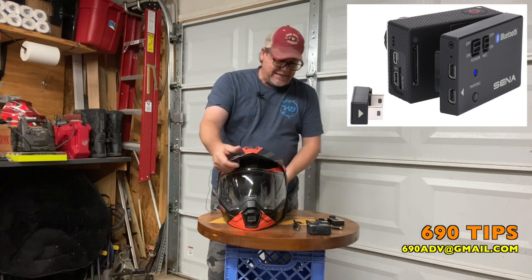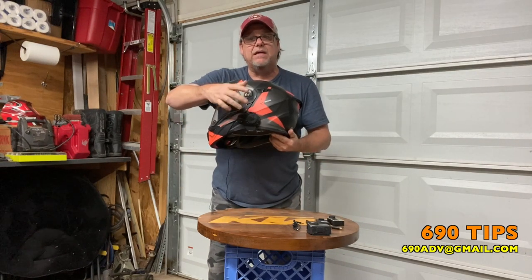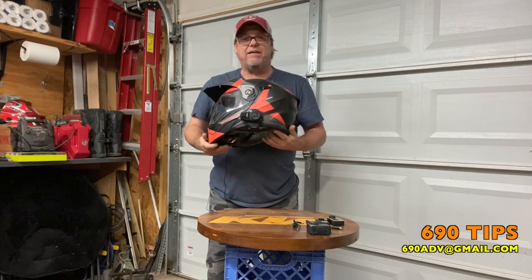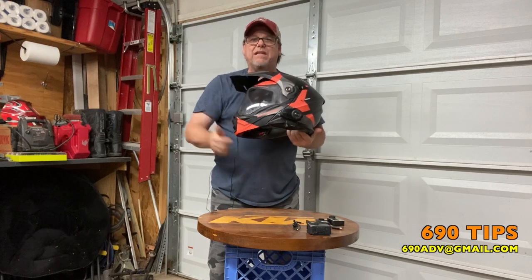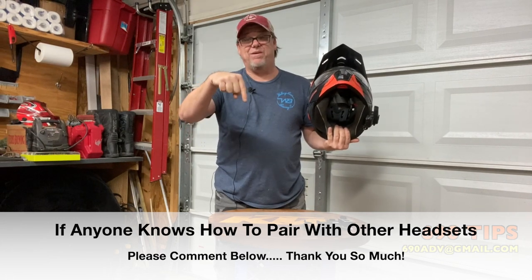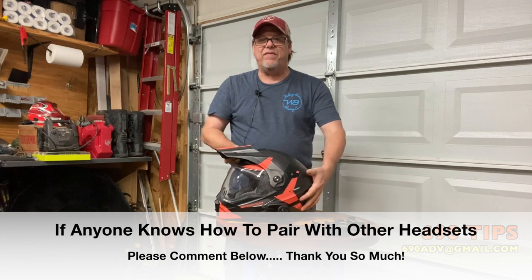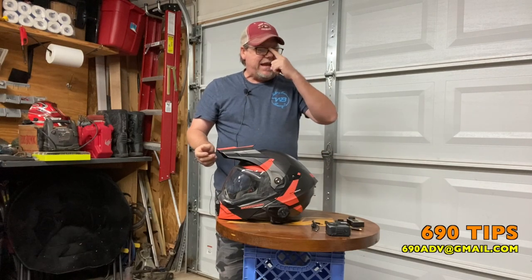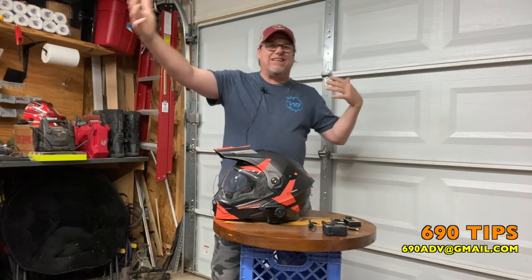You take that and you connect it to your Sena headset. As far as I know it only works with Sena - however you want to say it. You turn this on and basically pair it with this. If any of you guys know how to pair these with a different headset, comment down below - that would be great for everybody to learn. But I do it with this Sena headset.